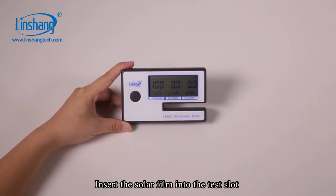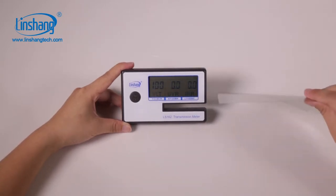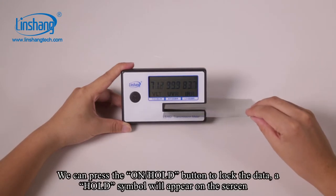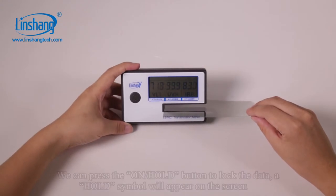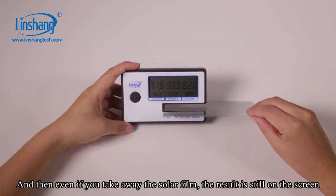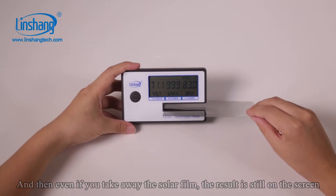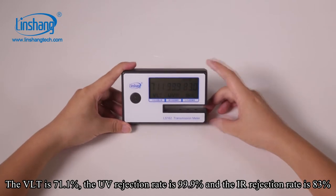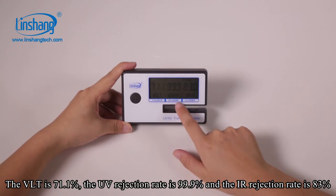Insert the solar film into the test slot. We can press the hold button to lock the data. A hold symbol will appear on the screen, and then even if you take away the solar film, the result is still on the screen. The VLT is 71.1%, the UV rejection rate is 99.9%, and the IR rejection rate is 83%.